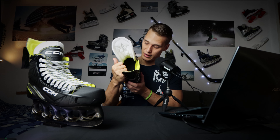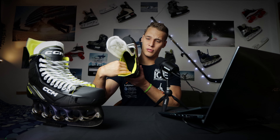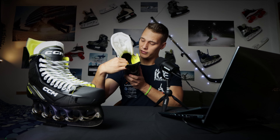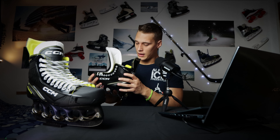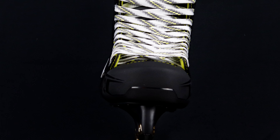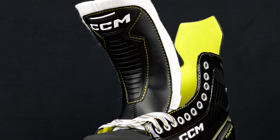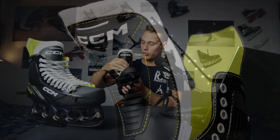On the inside of the skate we have a microfiber liner with an ergonomic boot shaping system for better comfort. This memory foam feels pretty comfortable and keeps the form of my finger a little bit if I give pressure inside, so I think it will keep the natural form of your foot pretty well. We also have a textured finish for better durability.